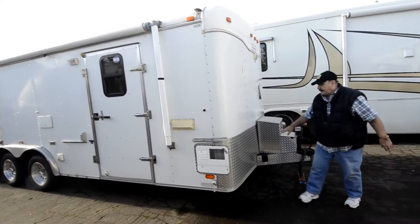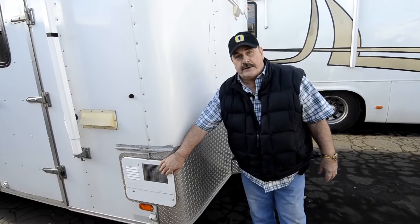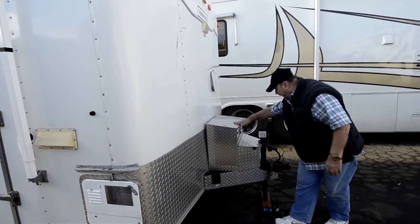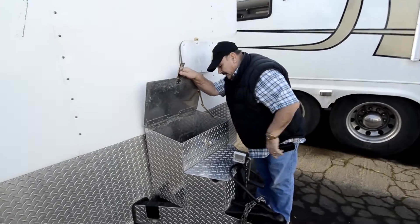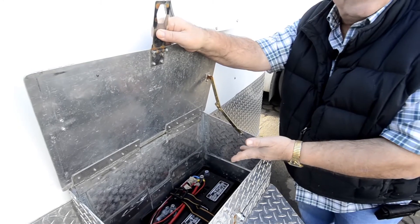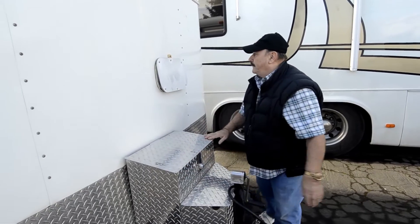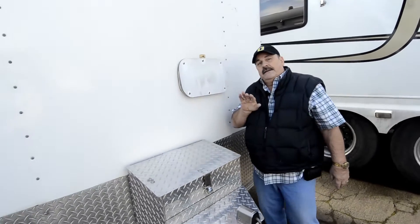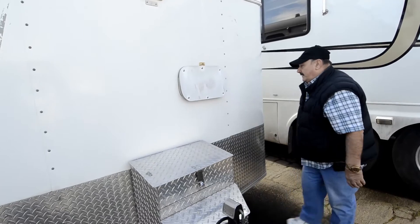Up front, this is all custom diamond plate. It has a water heater, so you've got hot water. Inside the tongue of the trailer, you open this up and you can see it's got some blocks and electric brakes, but it also has its own heavy duty RV battery. This is just an access panel so you can get inside — it's a vent basically.